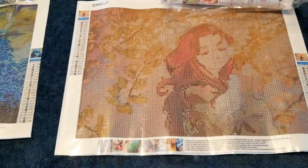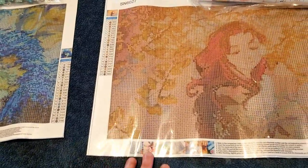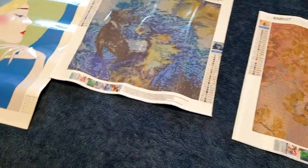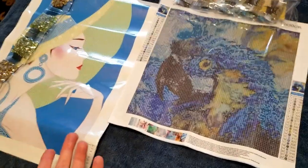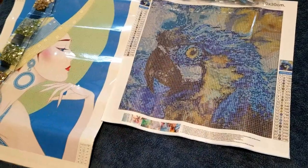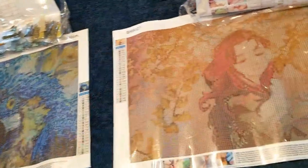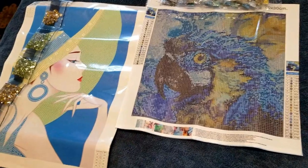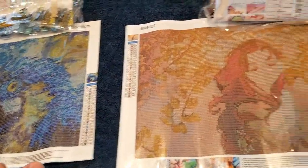Starting with the first item — when I picked out all these diamond paintings I tried to look for ones I hadn't seen in a lot of other places. My sense is that Temu's paintings are probably overstock from bigger diamond painting manufacturers. They probably sell overstock to companies like Temu at a mass discount to clear inventory, which is why so much of what I've seen appears in a dozen other places.